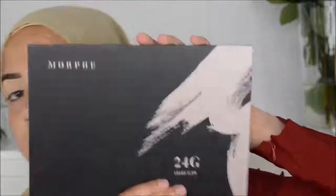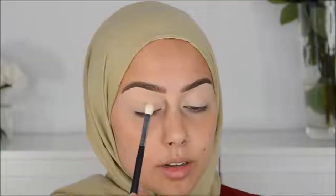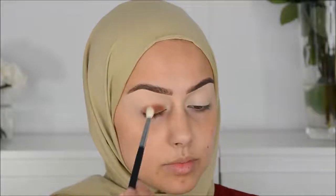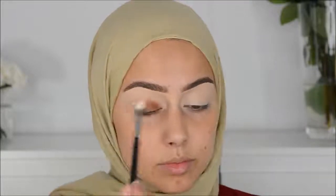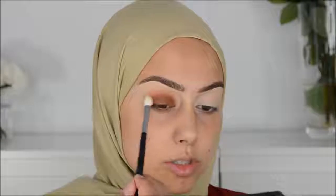I haven't filmed videos in about a month, so I wanted to film again. I'm going to start with the Morphe 24G palette, going in with this color on my lid — I'm just going to press it. By the way, I haven't set the concealer that's on my eye — it's just not dry yet.